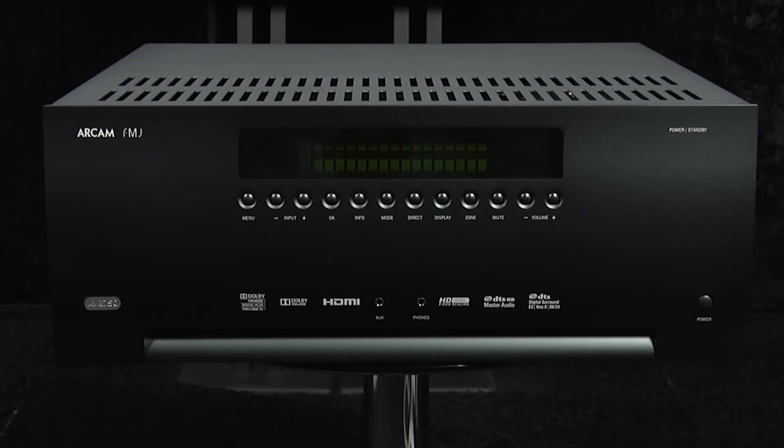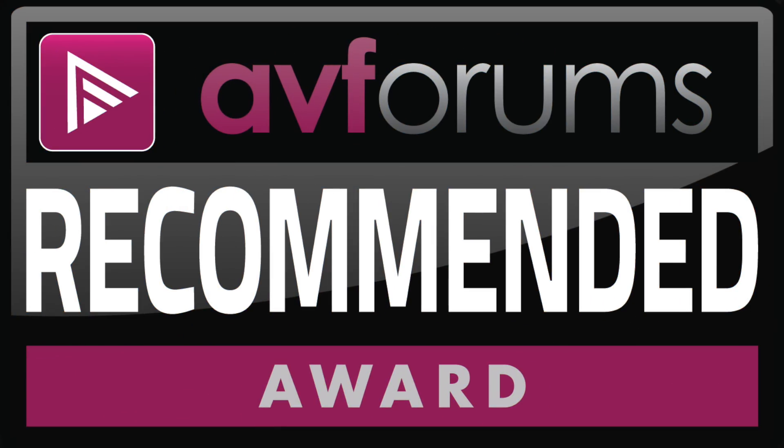Although the ARCAM AVR 750 isn't cheap, it does deliver a fantastic audio performance with both movie soundtracks and two-channel music, and as such we're happy to award an AV Forums Recommended badge.